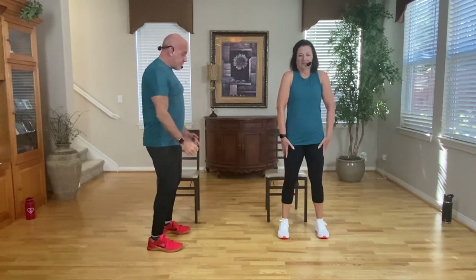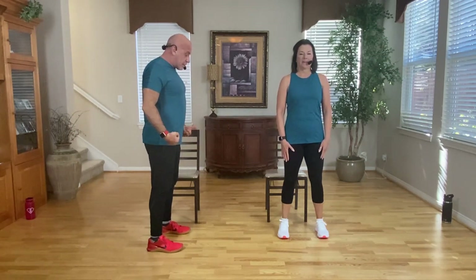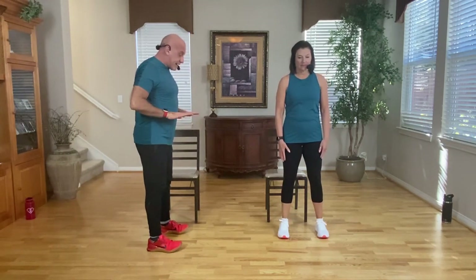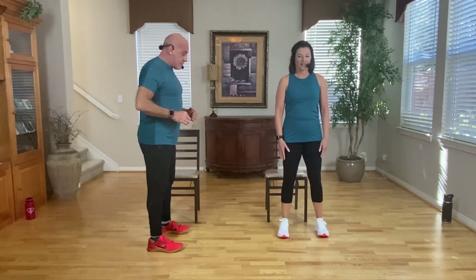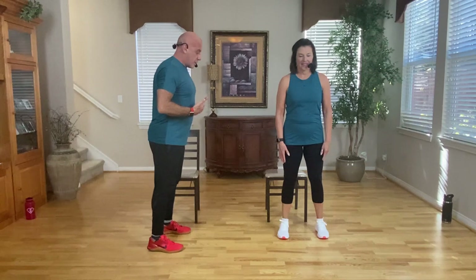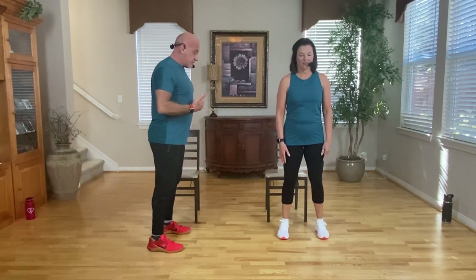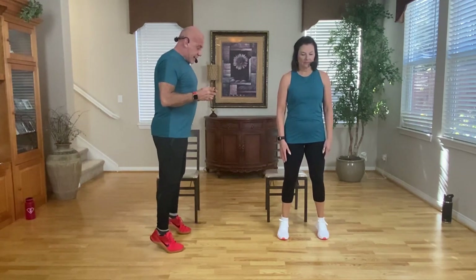Stand with your feet shoulder-width apart, chest up, shoulders down, spine is long. We're going to start swaying our center of gravity forward and then backwards, rocking on your feet — transferring the weight to your heels, then to the front — trying to find that middle ground. You're going to start actually lifting up on the bottom of your feet a little bit.